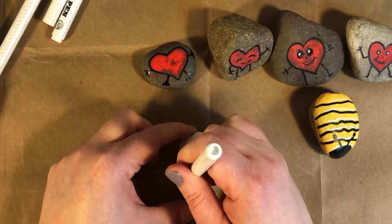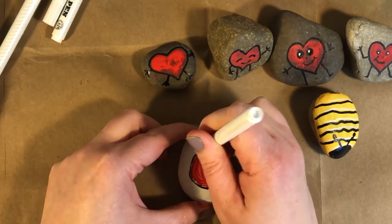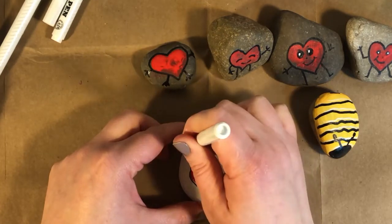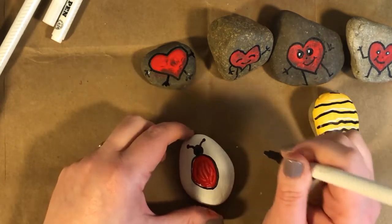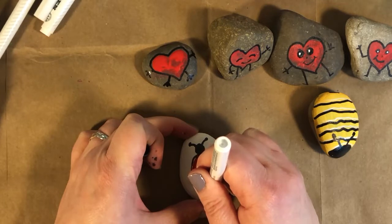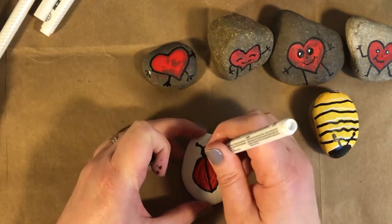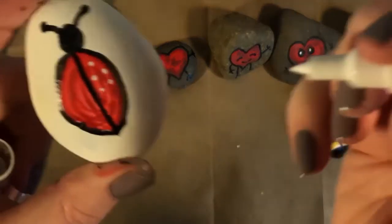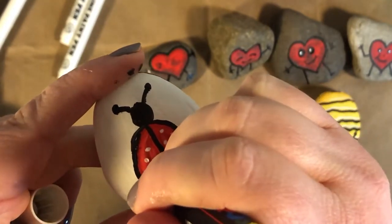I'm tracing the outline of the red oval, then drawing a line right down the middle to separate it and make it look like wings. I'll draw a black circle on top, color it in for the head, and give her two antennae. Using the paint pens really helps with control — a paintbrush can be hard to keep a straight line. Then I'll use a white paint pen to draw white dots on my ladybug.